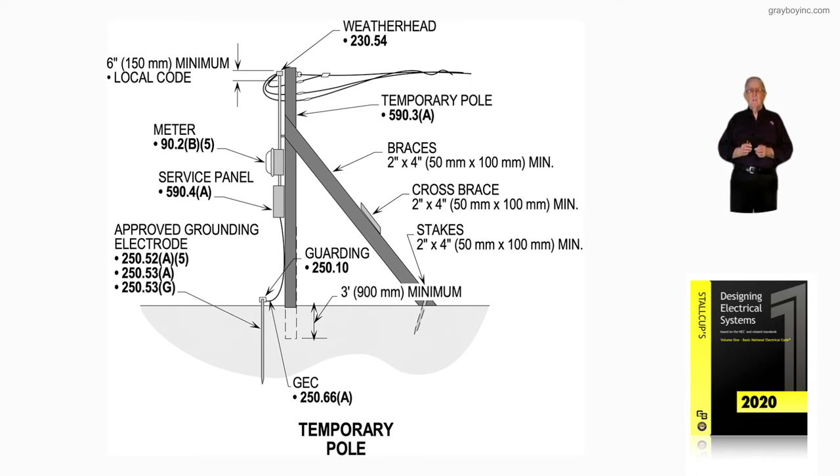Notice that brace is a 2-by-4 inch, and the cross brace is 2-by-4 inch as well. The stakes are 2-by-4, as you see there.